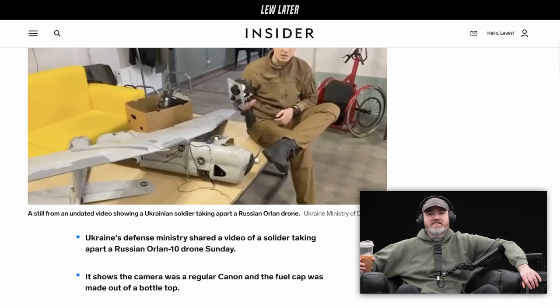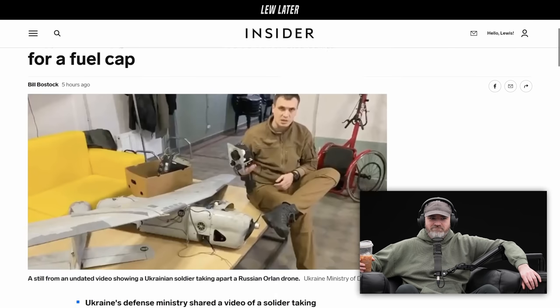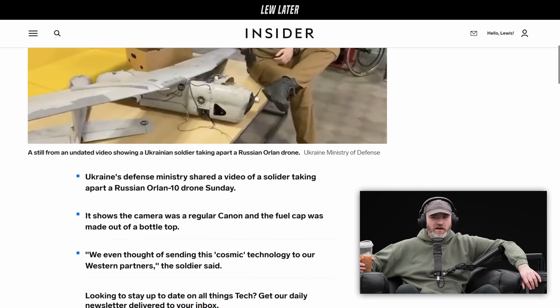In other words, the headline is trying to say it's a ragtag type of drone. It's not a top-notch type of drone. When they say plastic bottle cap, they're talking about like a disposable plastic water bottle, which is typically not a fuel cap on a drone.